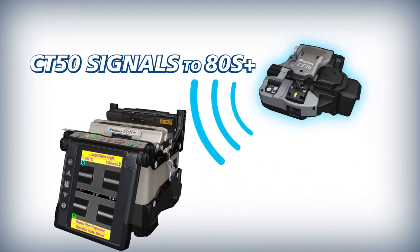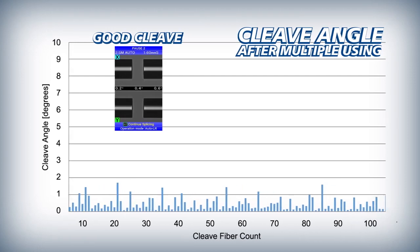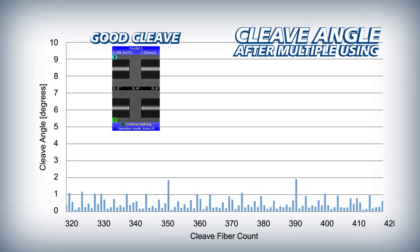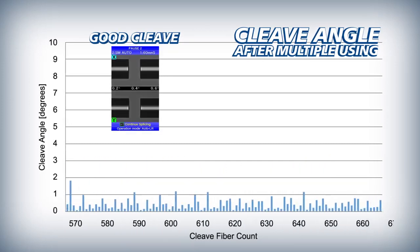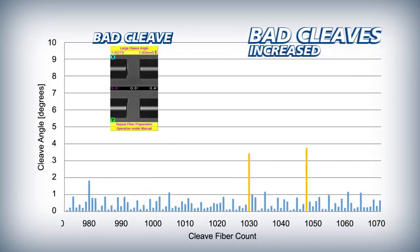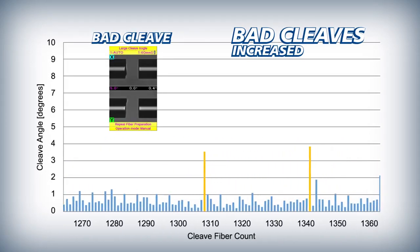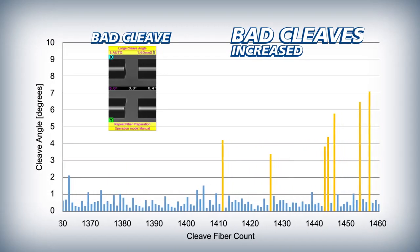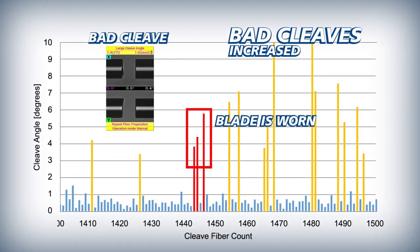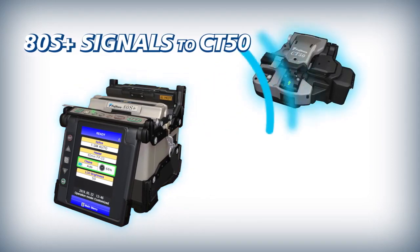The CT50 then signals the ADS Plus to indicate that the blade rotation is complete. The ADS Plus ensures that automatic blade rotations are appropriately timed by initiating them based on the frequency of bad cleaves. As a cleaver blade wears down from use, it inevitably begins to produce bad cleaves, occurring more frequently as the blade incurs more wear. Once a number of bad cleaves have occurred in close succession, the ADS Plus judges the blade to be worn and in need of rotation, then signals the CT50 to automatically rotate the blade to a non-worn position.